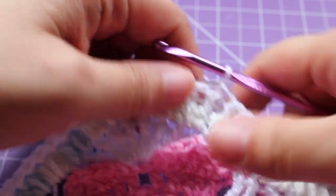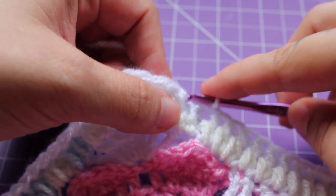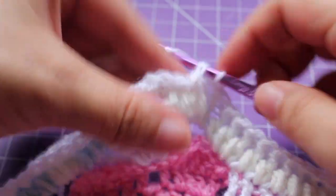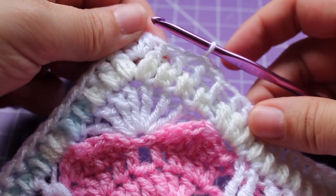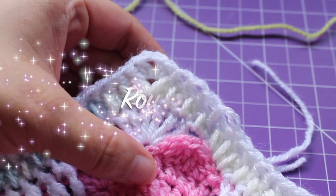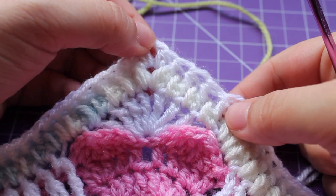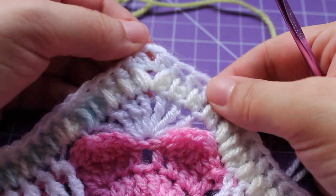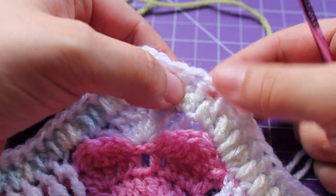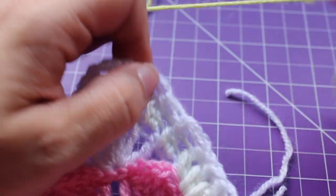If you're going to be carrying up the yarn, you're going to want to slip stitch in the next 2 stitches, or you can get started on the next round. Getting started on round 31, we're going to be working in the third half double crochet to the right of our chain space. So in that corner, we have the chain space — 1, 2, 3 — and working in that stitch is where we're going to start the round.